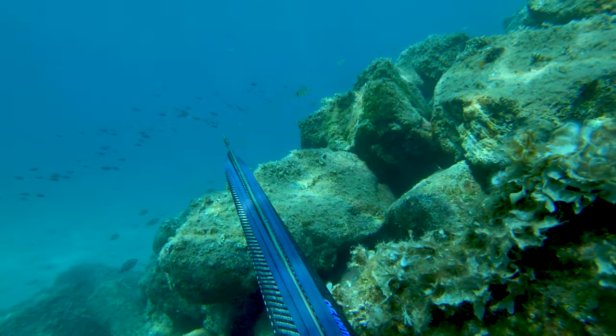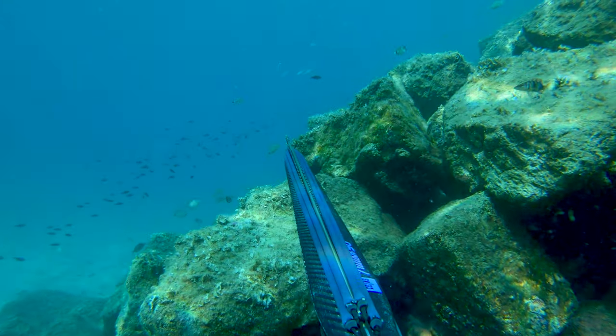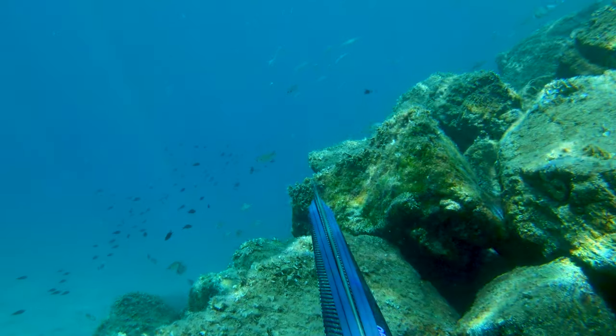On the first dive, the sun was behind my back so they didn't see me and came directly onto the speargun tip.